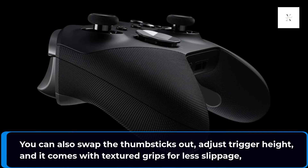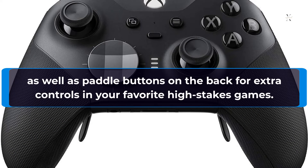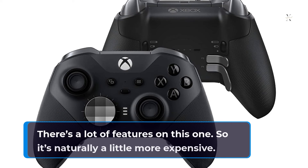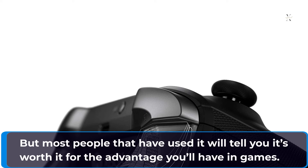You can also swap the thumbsticks out, adjust trigger height, and it comes with textured grips for less slippage, as well as paddle buttons on the back for extra controls in your favorite high-stakes games. There's a lot of features on this one, so it's naturally a little more expensive, but most people that have used it will tell you it's worth it for the advantage you'll have in games.